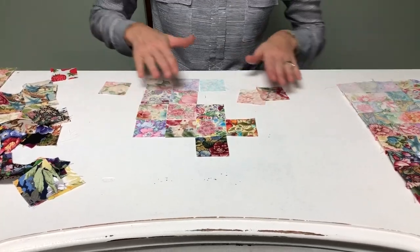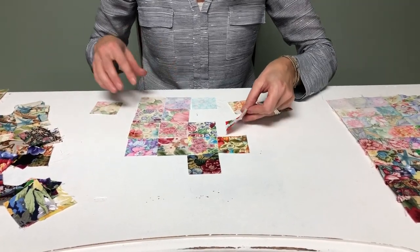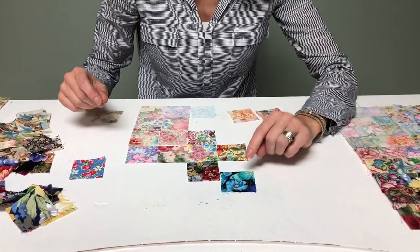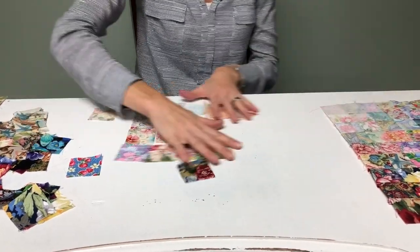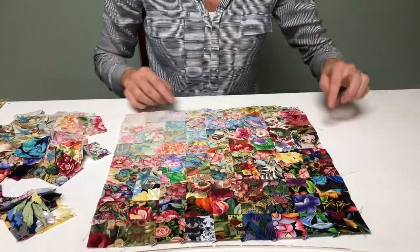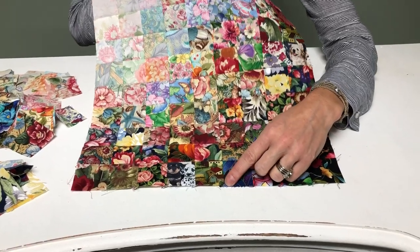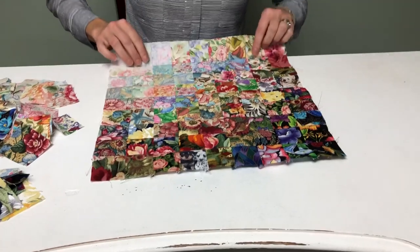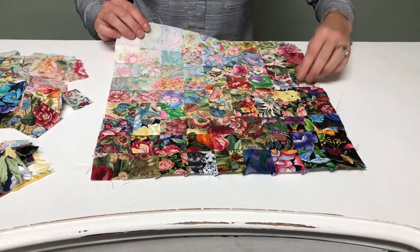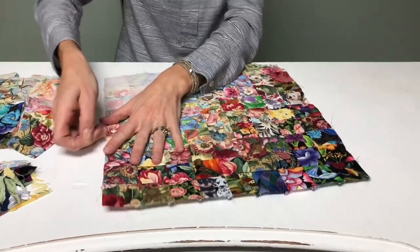One thing I find quite fun when I start getting my fabrics blending is to throw in something that's a little bit different just to really make it stand out. For example, I have this butterfly print that's kind of different, but I like to pop it in there. On this completed quilt I have some butterflies, some dogs, and even some little houses and pumpkins. Once I've worked my fabrics and blended them, I go back and swap in those fun novelty prints to make it cute and exciting.